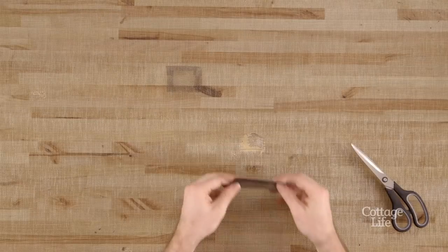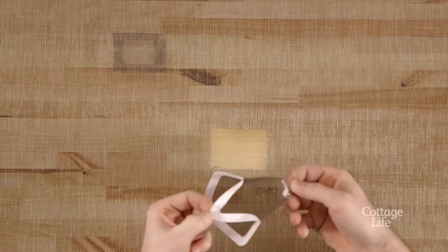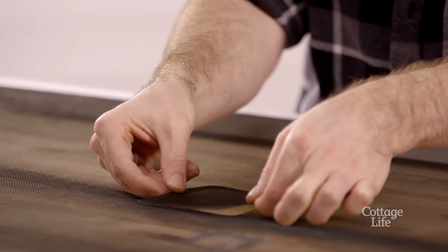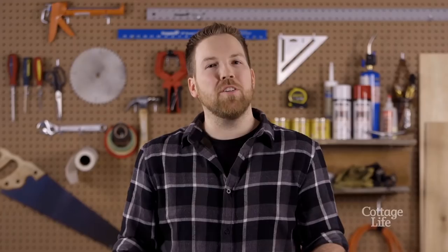For larger holes, use a pre-cut patch. Clean up any rough edges, then remove the backing and place it over your hole. From a quick patch to a full screen replacement, get it done before the mosquitoes get in.